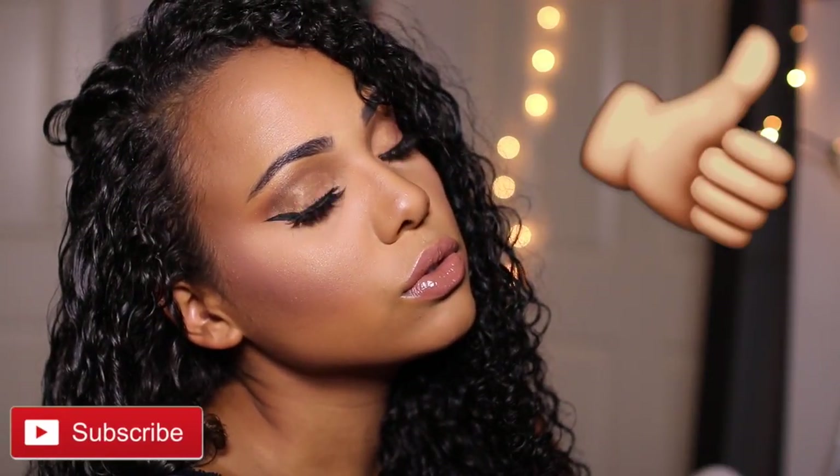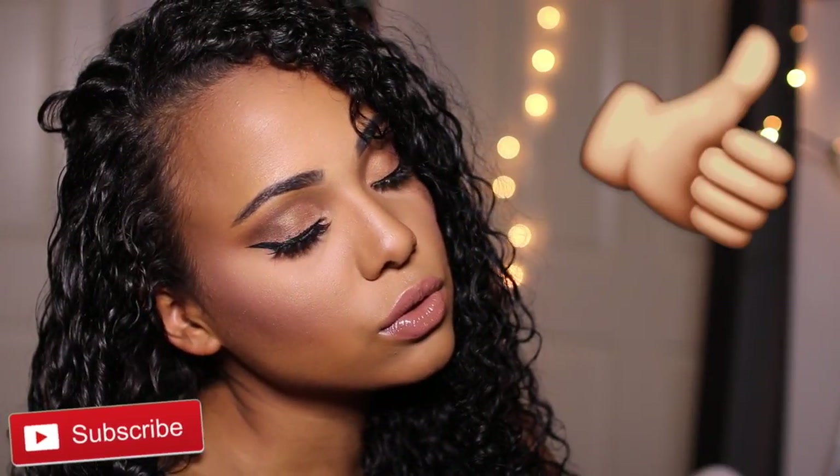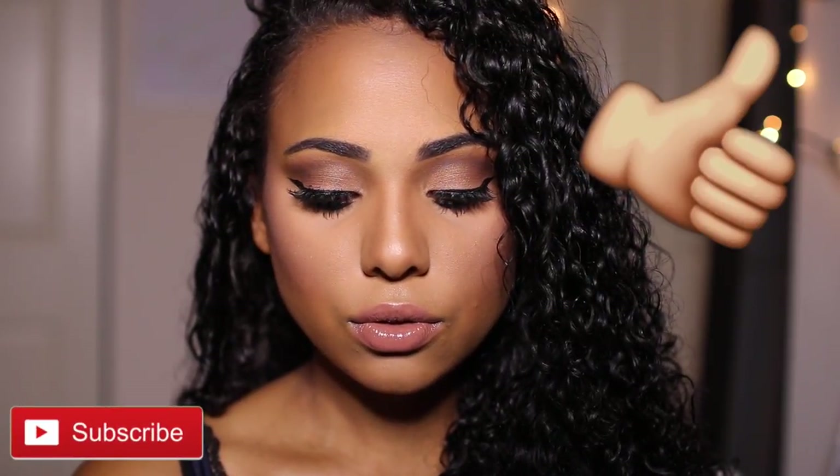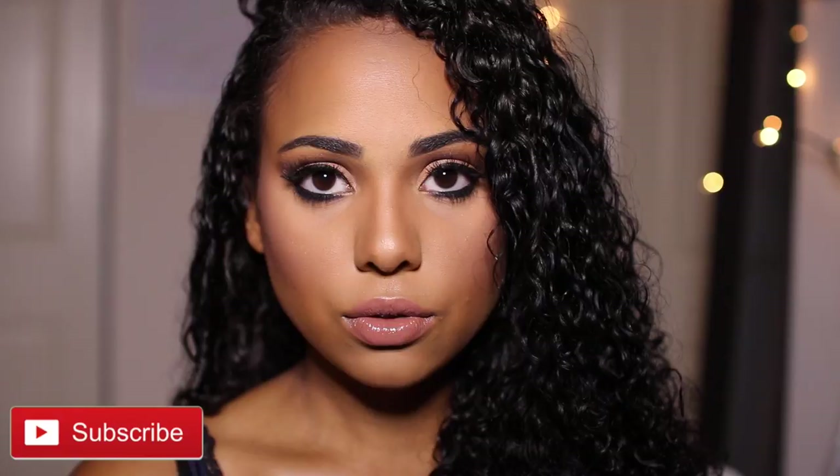Thank you guys so much for watching. I hope you guys enjoyed this video. If you did, make sure to give this video a thumbs up. Subscribe for new videos every week, and don't forget to comment down below if you have any questions or requests for future videos. Thank you guys so much for watching — I will see you guys in my next video. Bye guys!